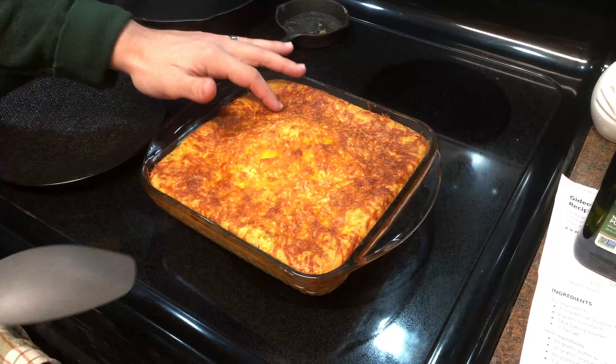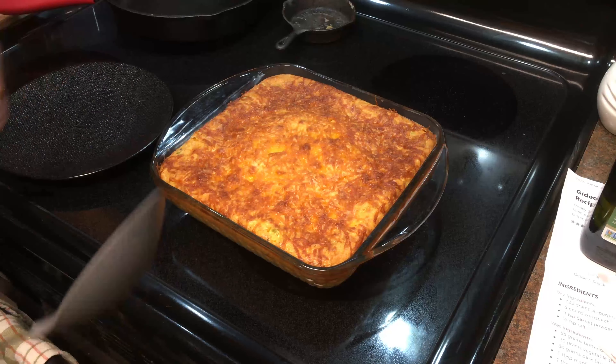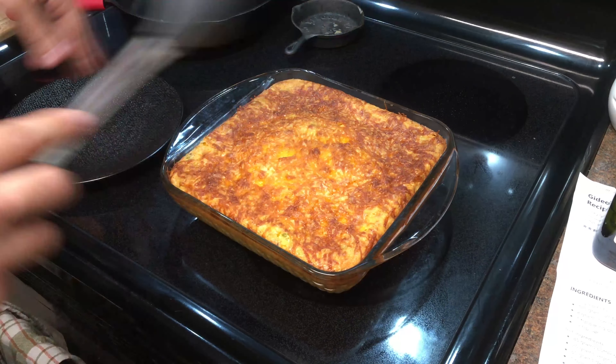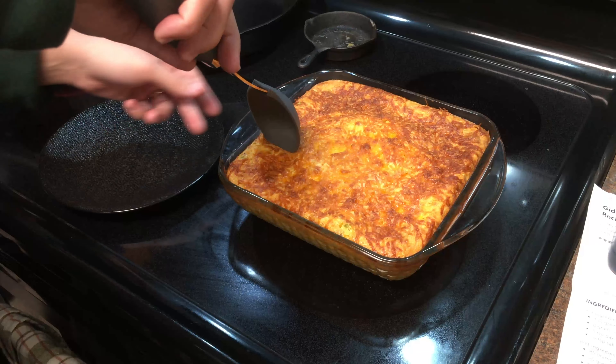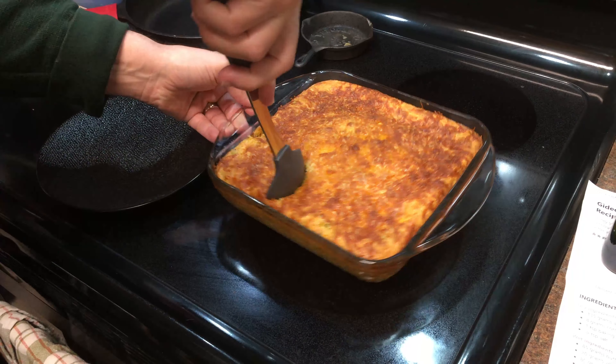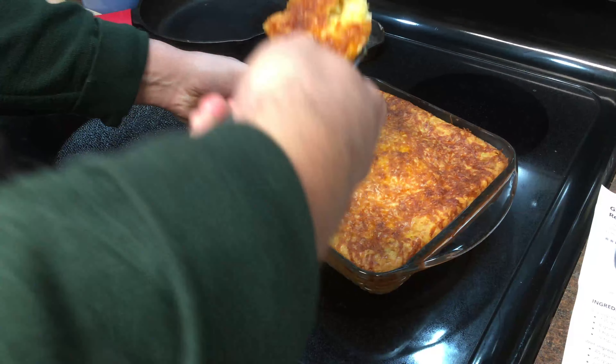So this is looking pretty good. Our top is a little more brown than we wanted — we could have put some aluminum foil to prevent that, but that's okay. It's been out of the oven cooling for about 15 minutes or so. Let's go ahead and get us a piece of corn pudding.